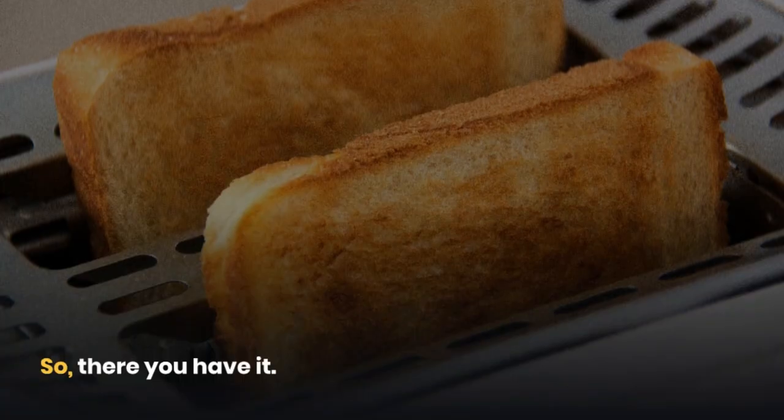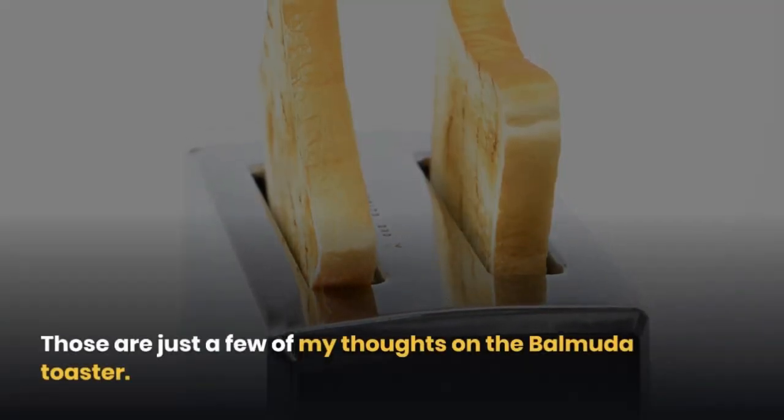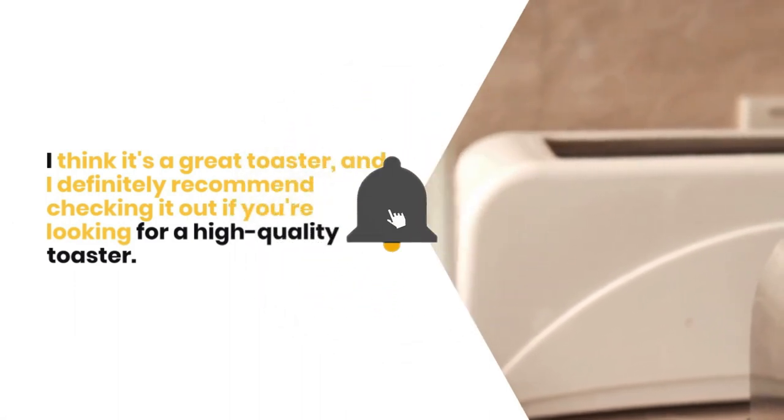So there you have it. Those are just a few of my thoughts on the Balmuda Toaster. I think it's a great toaster, and I definitely recommend checking it out if you're looking for a high-quality toaster.